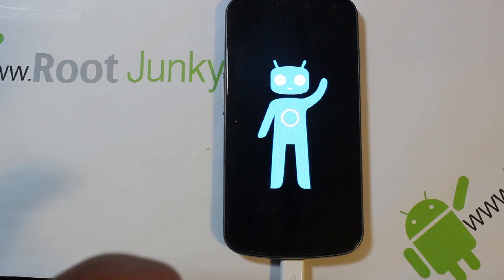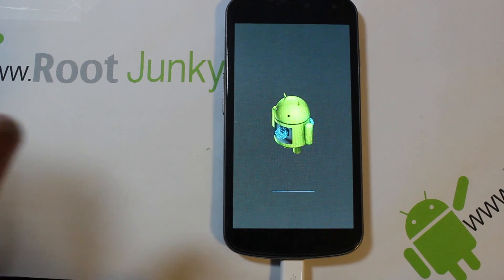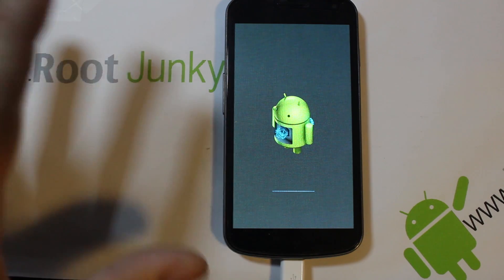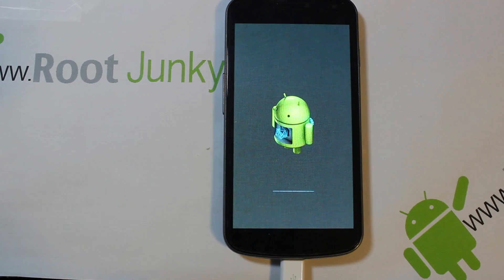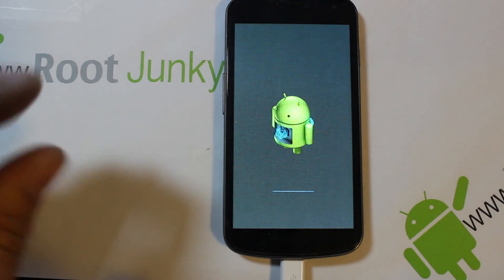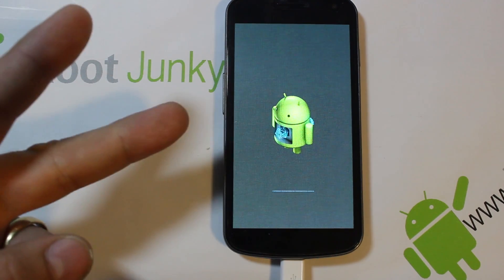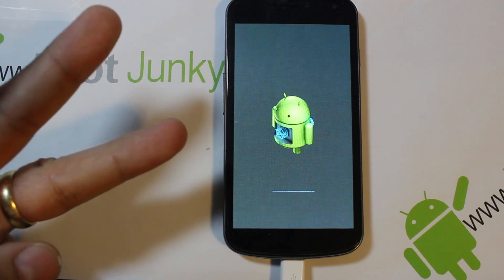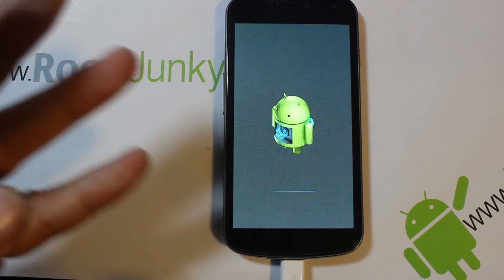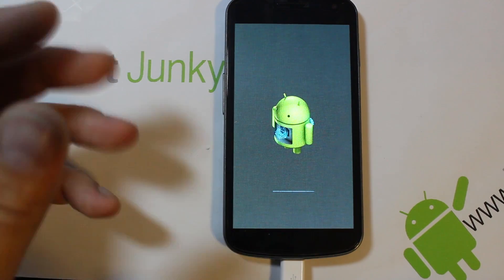From here that's pretty much all you have to do. On your phone you're going to see recovery screens like this one right here and it's very very simple - you just sit back and let the thing do its thing. What I really like about this system is that you don't have to go find the right files to download, the right ROM, the Google applications to install, or put any commands into a command line to unlock the bootloader. You don't have to flash a custom recovery - it does everything for you automatically through the CyanogenMod Installer.